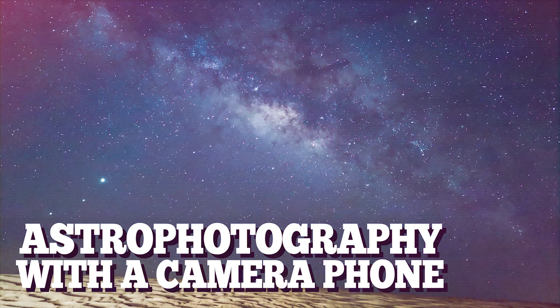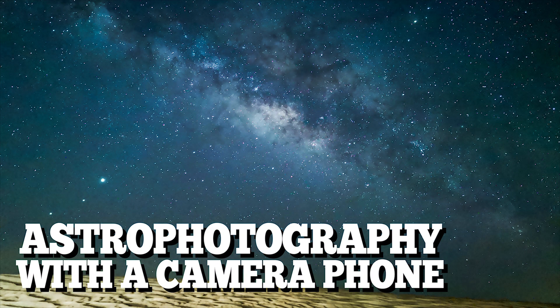Today I'm going to show you how to photograph the stars and the Milky Way with a camera phone. Your results will vary depending on what camera phone you have, but if you have either the Huawei P20 Pro, P30 Pro, or P40 Pro, or the latest iPhone — which I think at the moment is the iPhone 11 — you should be able to get some great results with these phones.